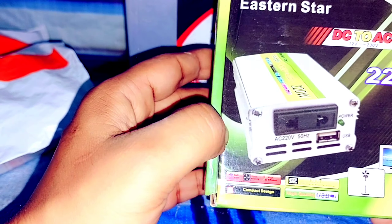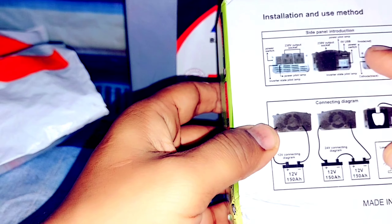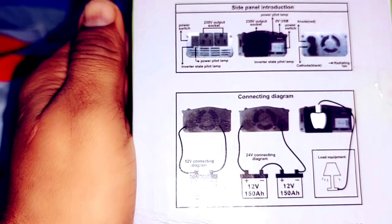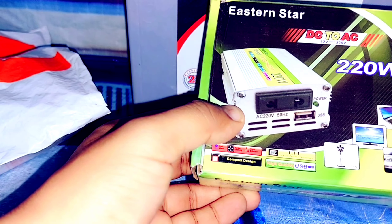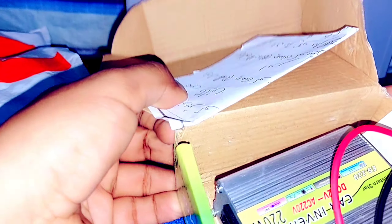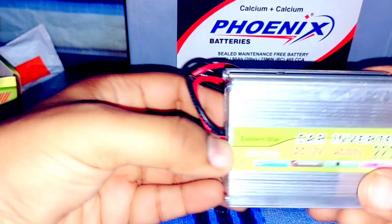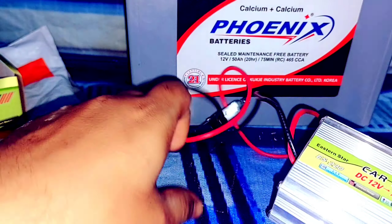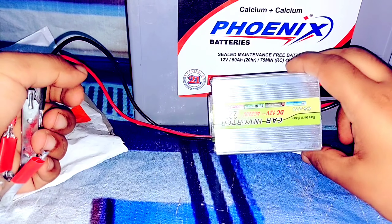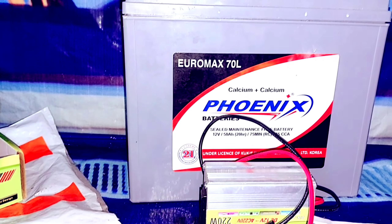Here is the 220 watt inverter. There are some key specifications here, you can see this. Now let's open it. There is a mini inverter inside.